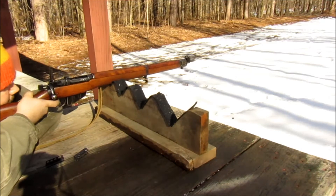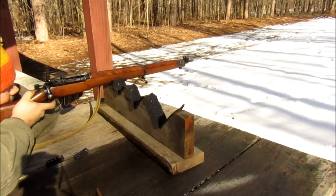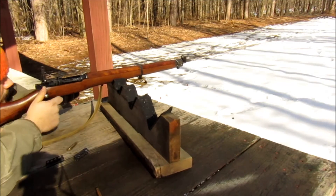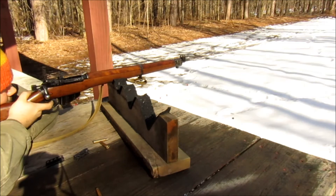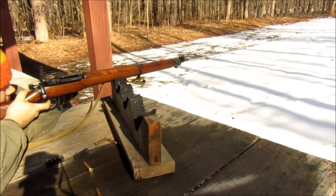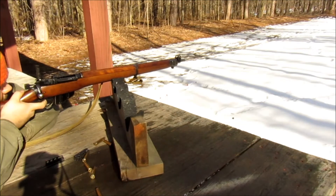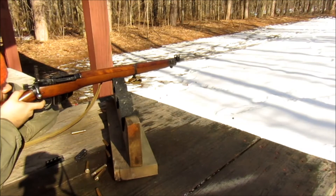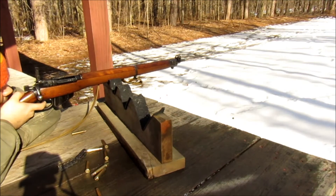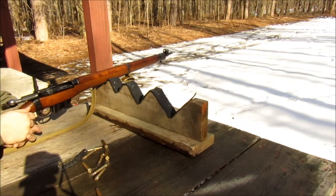You got your earplugs in? Yep. Alright. [Shooting] This thing's spot on. Is it? Yeah, dude. I'm seriously impressed.